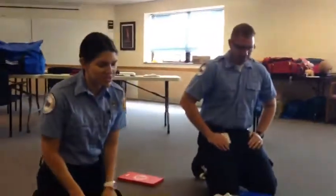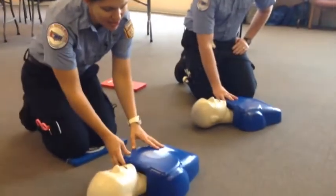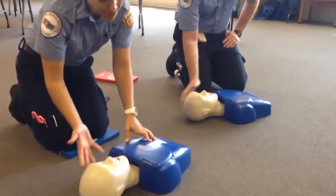The first, really important thing to do is make sure that they are unresponsive. So what you want to do is check and say, 'Hey, are you okay?' If they're not responding, you move to the next step.